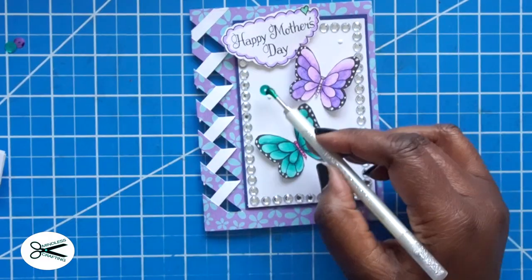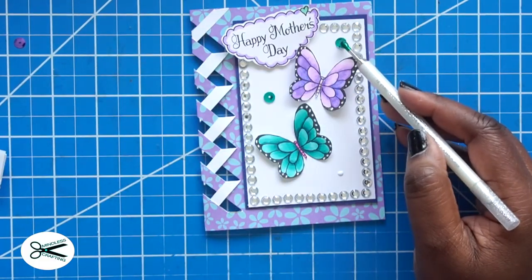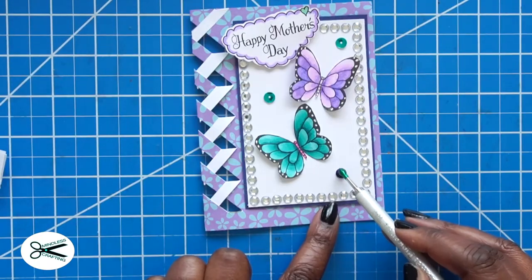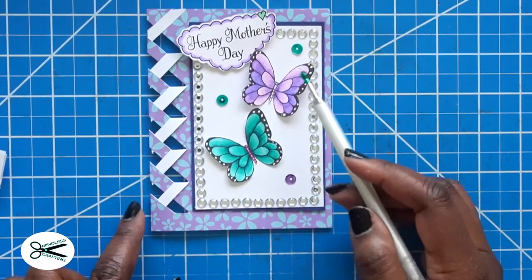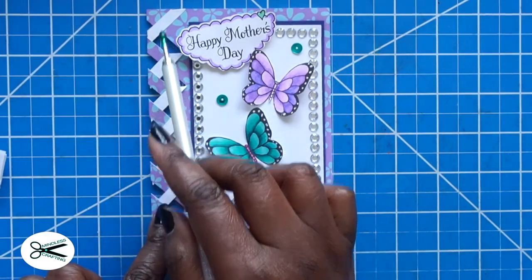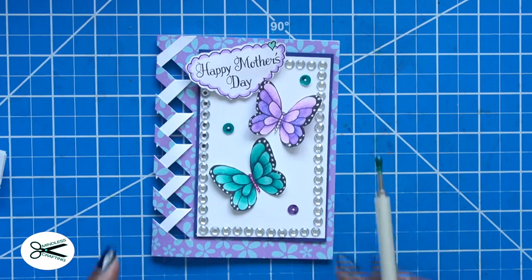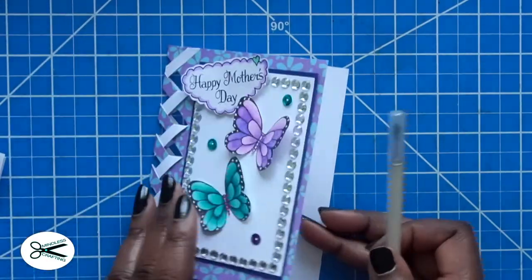We're going to add just a few sequins on there to make it look real pretty. You can do a bunch of these cards. If you want, you can add something to the butterflies here — add little gems to that, right along here, something like that. Just trying to give you a couple of ideas. I think some blue paper would be pretty underneath if you want to put something on the inside.